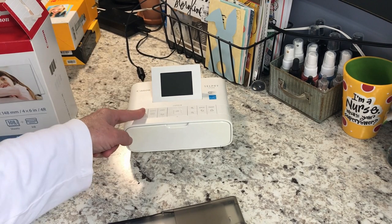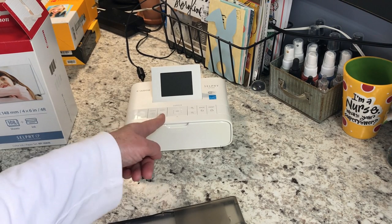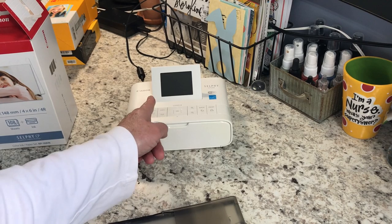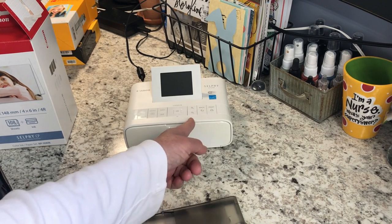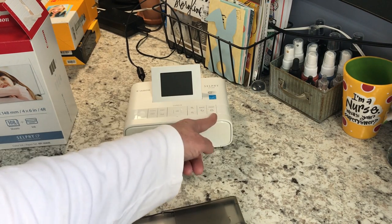This screen pops up and the buttons are really self-explanatory. You've got the on button, the menu, editing, and okay. It's got up, down, left, and right arrows to zoom in and out, to go back in your menus, and then to print.